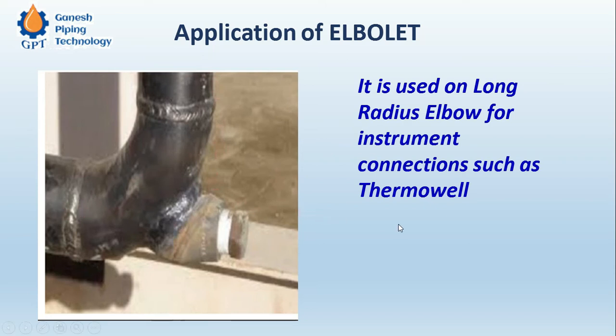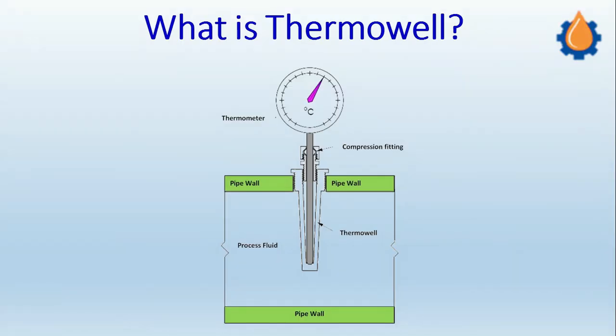So this is one application. The other application is to avoid the spool piece — especially when using a weldolet, you have to consider a spool piece on both sides, at least 100 mm on each side. This is all about the elbowlet.